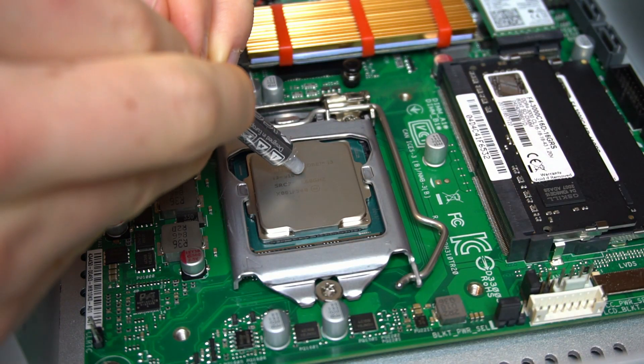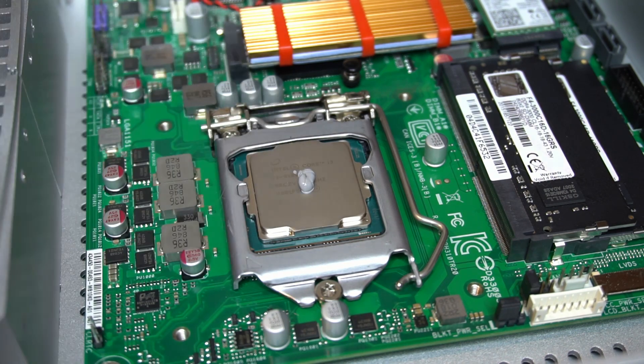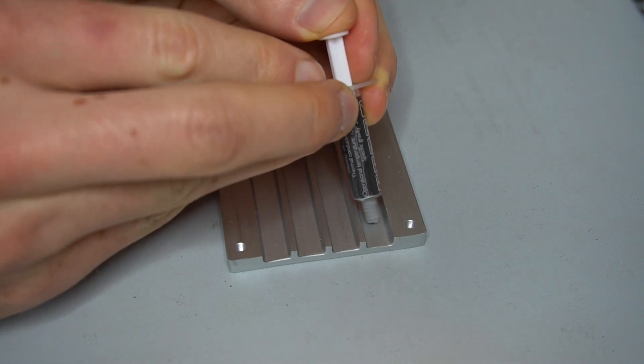Thermal paste is applied to the CPU. Paste is applied to the CPU heat pipe block as well.